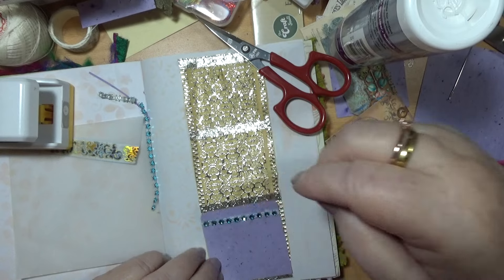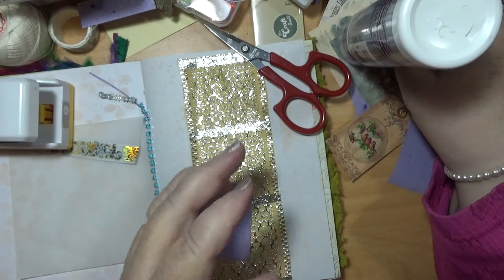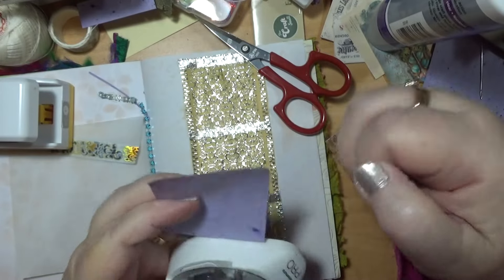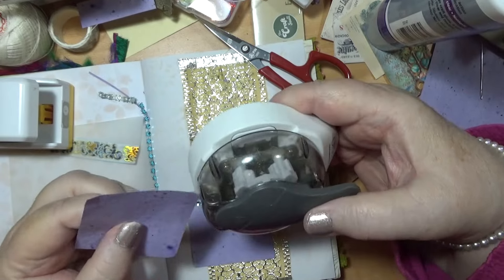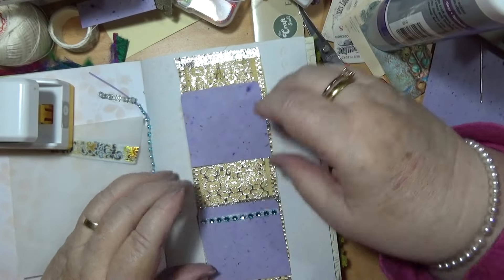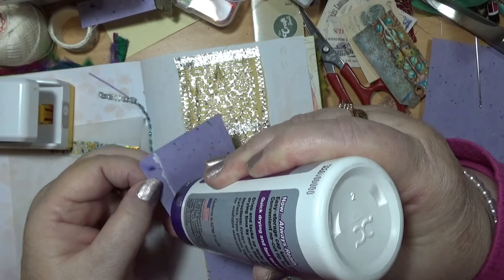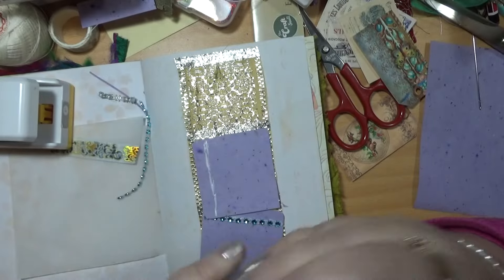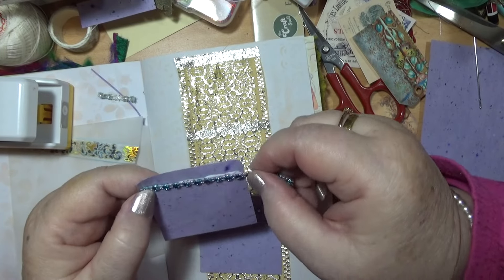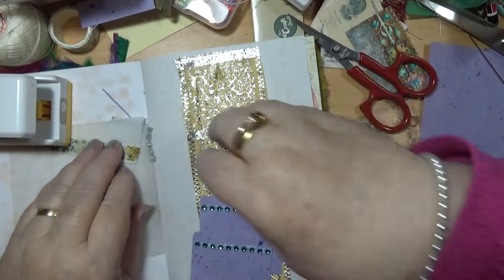I'm going to put that in there, and then it's got to have bits going down the side of it. Maybe I've made the pockets too big, but when things fall out... You've nearly covered up all this nice gold stuff — but it doesn't matter.